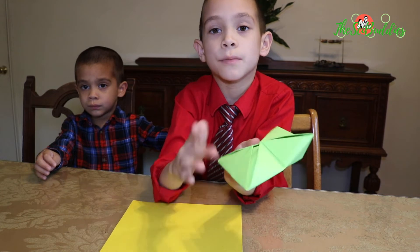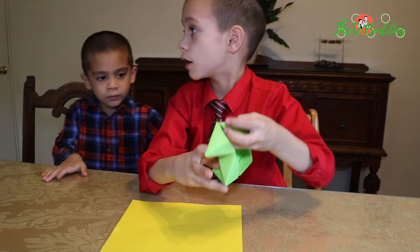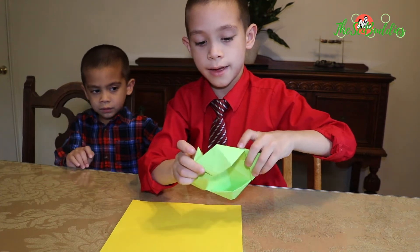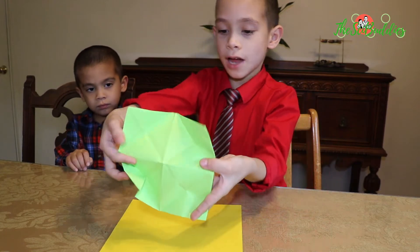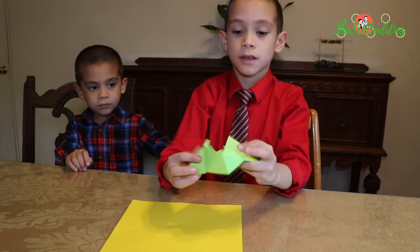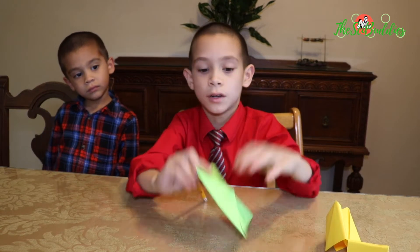You can put the numbers on the inside and put the writing here. On these little flaps, you write one, two, three, four on there, and five, six, seven, eight on the inside.